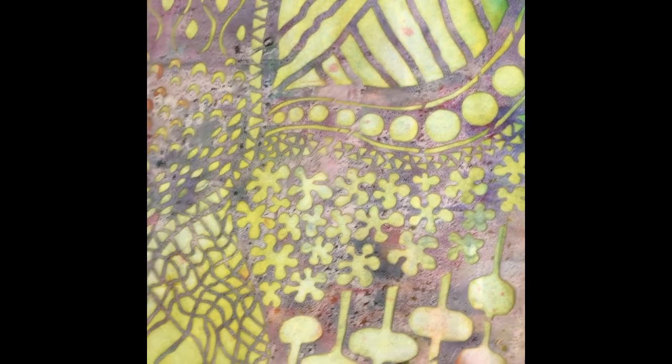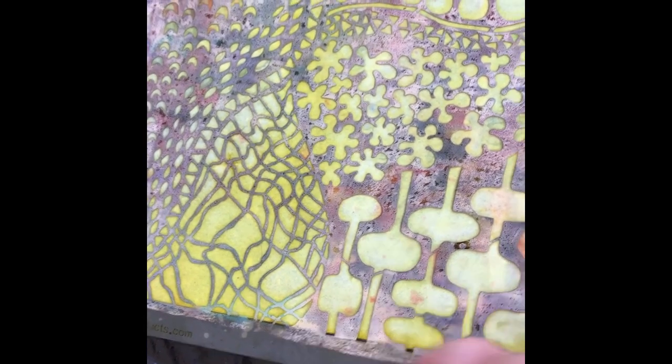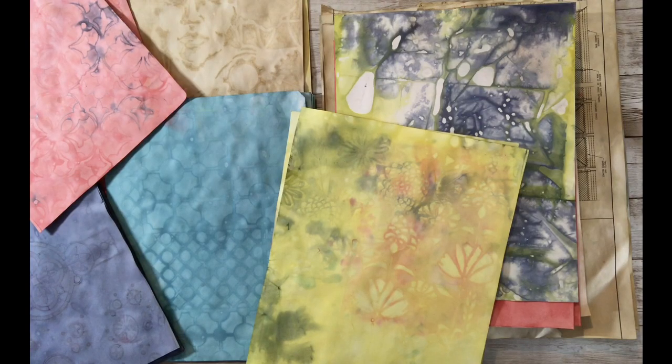There's some yellow on this one — it's still wet so I'll leave it. Let me move it over here. Look at that — wow, that looks nice! Okay, the one I was hoping turned out really good — look at that, yeah, that came out great!